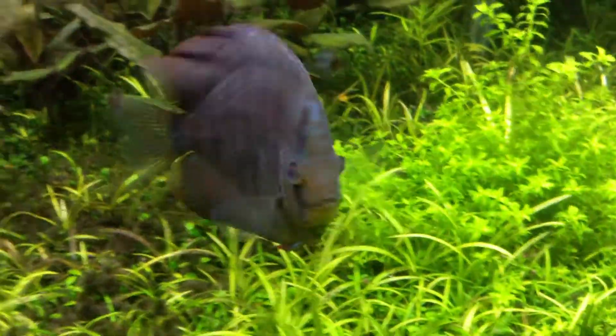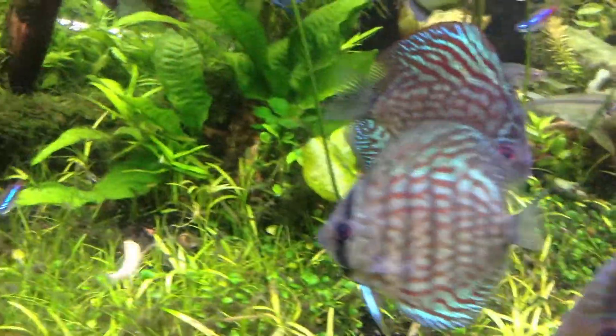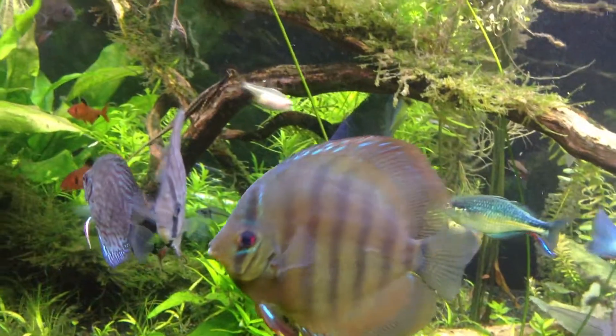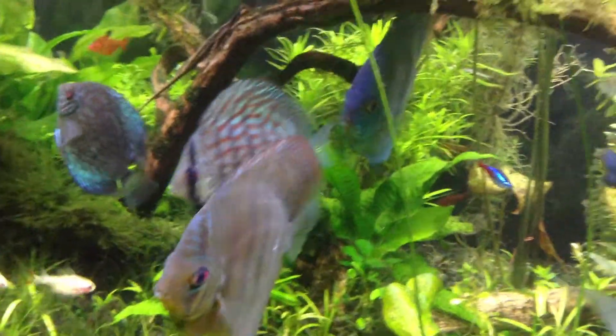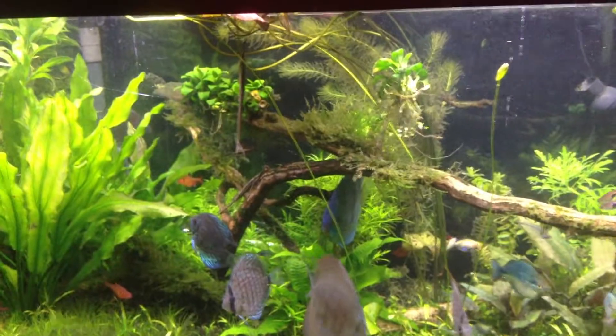This other fish is freaking booming — it came in the same size as the smaller ones and has done nothing but eat and grow. Anyway, I don't want to lose any more fish. Fingers crossed, hoping I can keep that one alive. Happy Saturday, later.